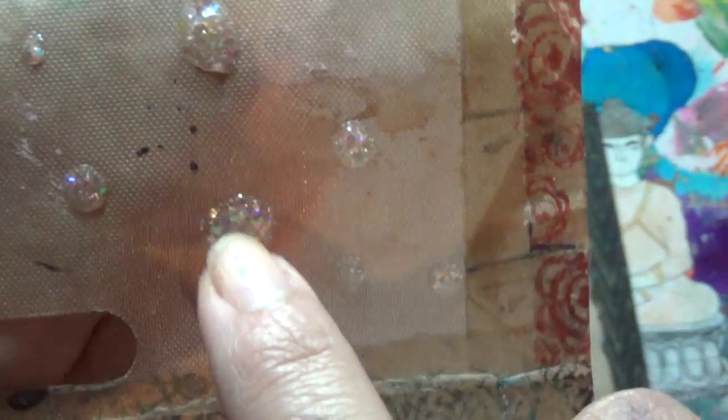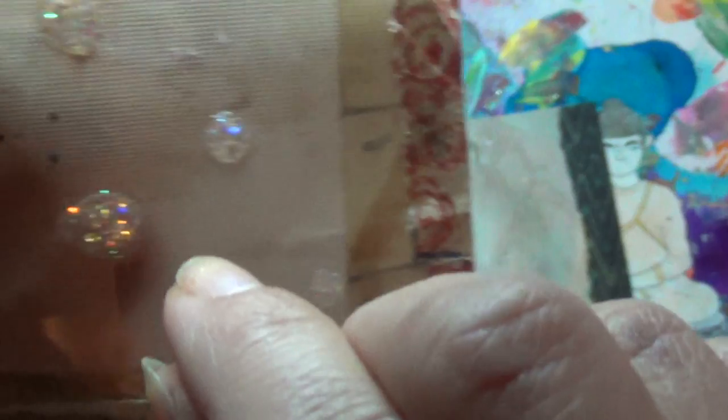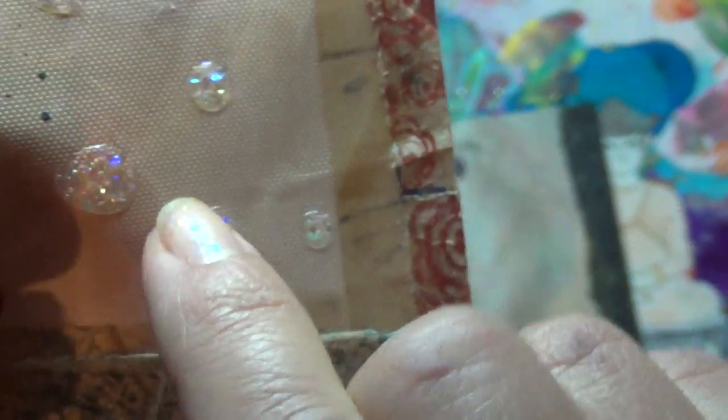Hi everybody. In this video we'll be making these right here. Let's see if I can get a good picture. There we go. Basically they're like the little — Fairy raindrops I think they're called, Dew drops actually. They're quite expensive for me so I decided to make some.